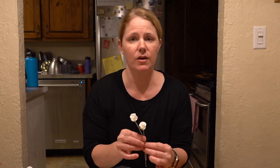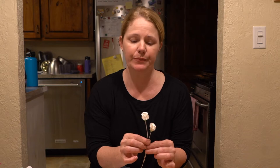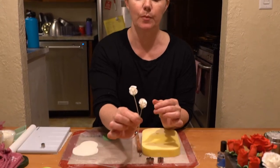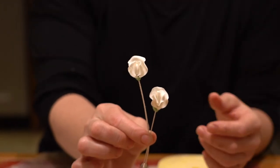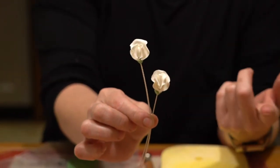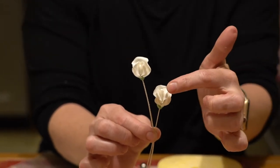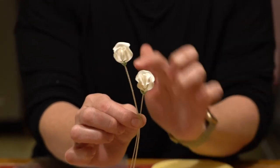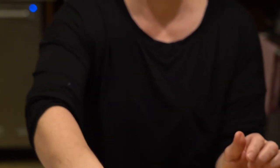Welcome back everybody. Today we're going to go ahead and show you how to make these adorable little sweet pea flowers. So these are just two examples of some sweet peas. You can make them larger, you can make them even smaller, but if you notice they have a stamen that we've already shown you in a previous video, and then they have an inside petal and an outside petal, and then they have a calyx at the bottom. So once you make your centers, you can go ahead and make your completed flowers.